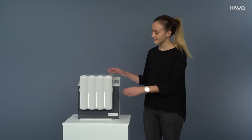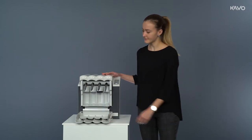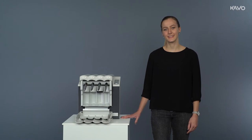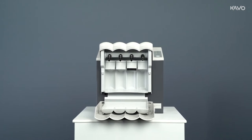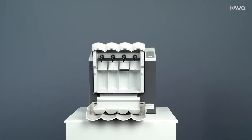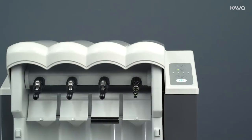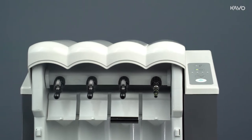The QuattroCare Plus will clean and oil your instruments to help keep them in optimum condition. Please note the further preparation steps according to the Robert Koch Institute recommendations. The QuattroCare Plus offers efficient instrument maintenance at the push of a button with an integrated Colette-Chuck care program. The basic equipment contains a multiflex maintenance coupling and three indramatic maintenance couplings.